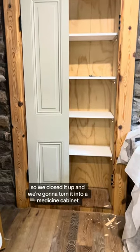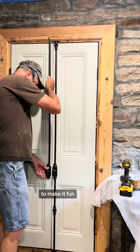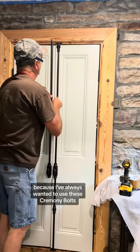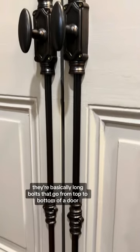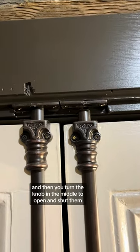We closed it up and we're going to turn it into a medicine cabinet — so if you rob us, this is where the good stuff will be. To make it fun, we took the original door and cut it in half because I've always wanted to use these cremone bolts. They're basically long bolts that go from top to bottom of a door, and then you turn the knob in the middle to open and shut them.